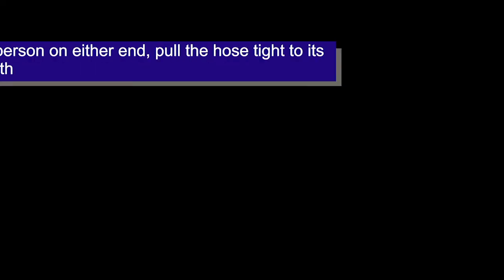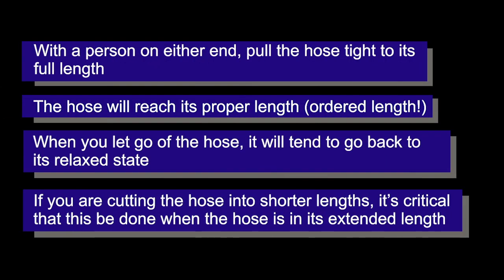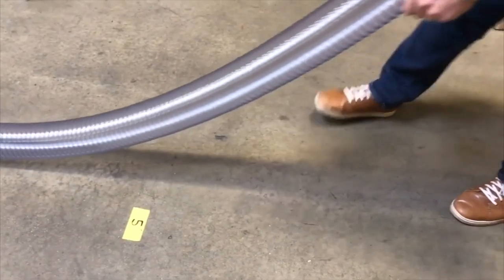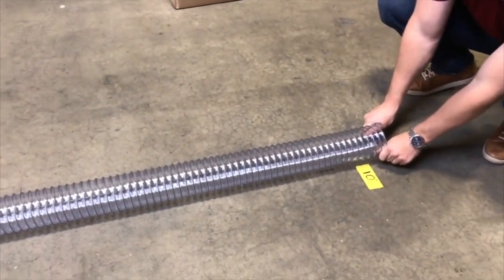In order to measure the hose, it has to be pulled to its extended length. You take two people, pull the hose tight, and you will see that it has reached its 10-foot length.